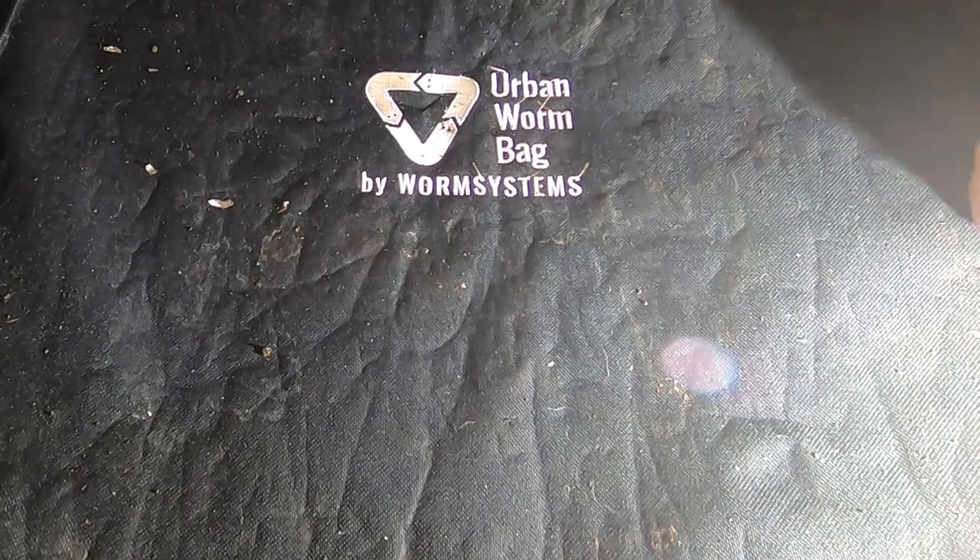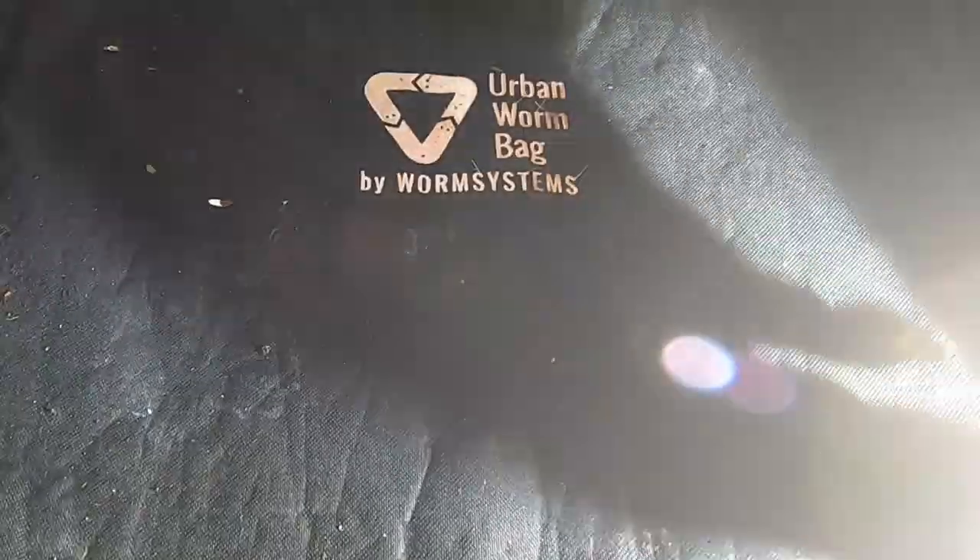Hey guys, it's Ann over at Plant Obsessed and today we're going to take a look in on the Urban Worm Bag with the African Night Crawlers.